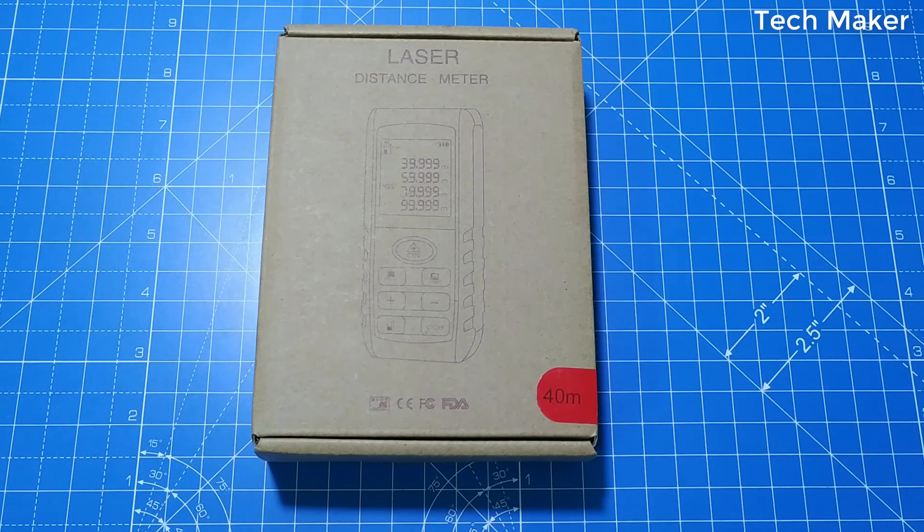Hello guys, in this video we will see this KXL-E40 handheld laser distance meter which was sent to me by Gearbest. The product link is given in the description. Without wasting time, let's get started.